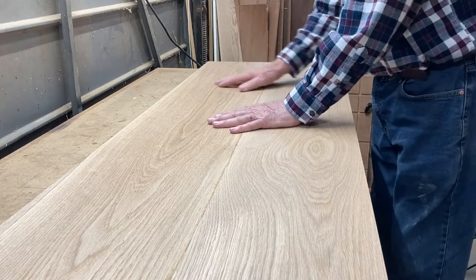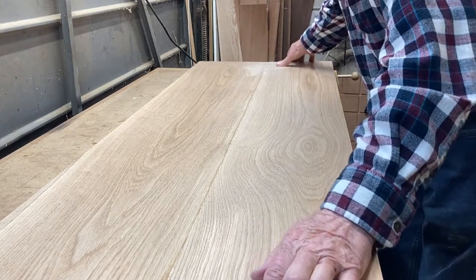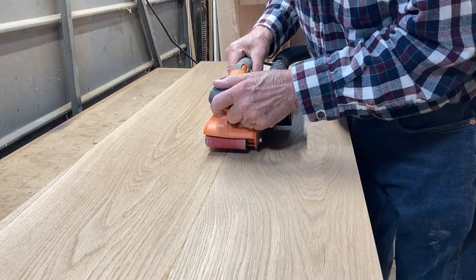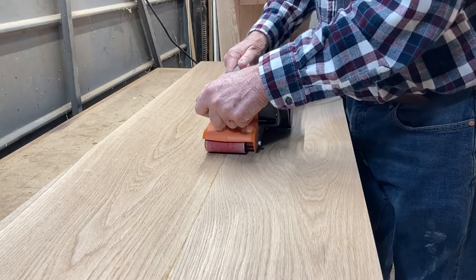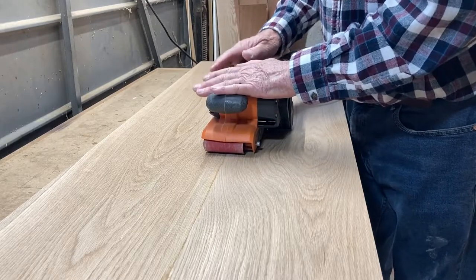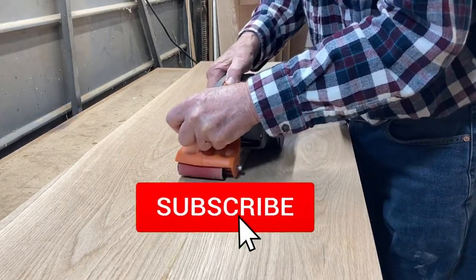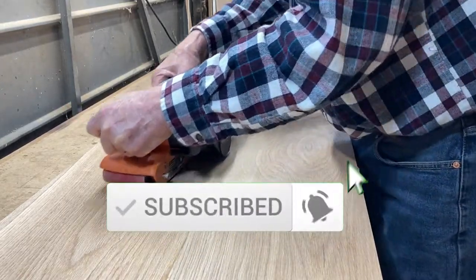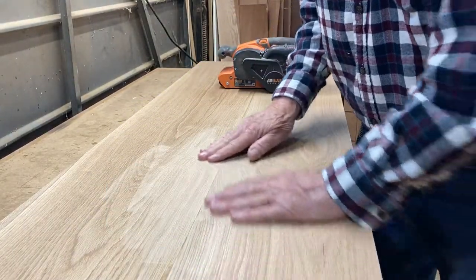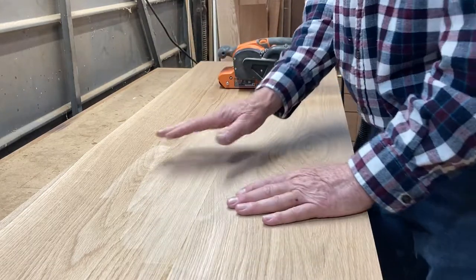Now that we've got the board out of clamps, it's glued together. To remove this glue line there are a couple of ways. One way is to use a belt sander. You have to make sure that you keep the platen flat on the wood and don't tip it sideways — that's where it will dig in. This can do the most damage actually. You can see that it will take it down fairly quickly, but you'll have to go back over this and sand through many grits to get it smooth.